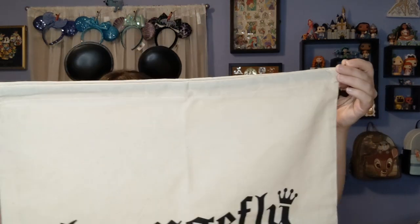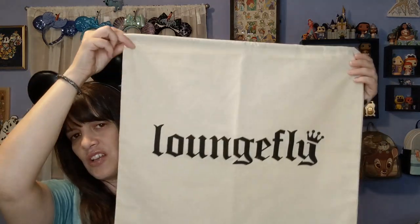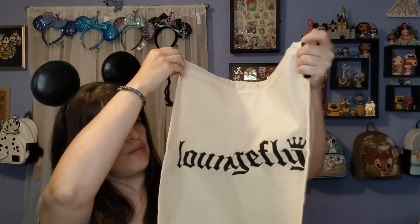I have never had a dust cover, so this is what their dust covers look like. It says Loungefly on it, and you put the bag in there and it kind of closes — that's a nice way to store it without it getting dusty. It has their little logo on it, so this is what their dust covers look like and you can store them so they don't get all dusty until you want to use them.